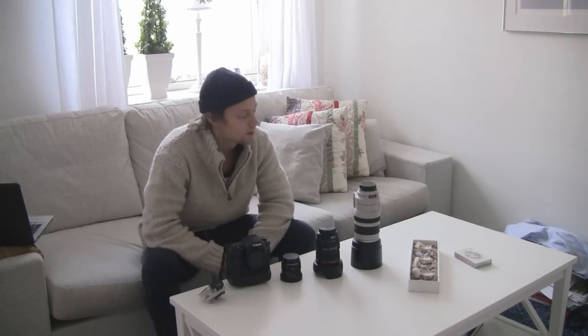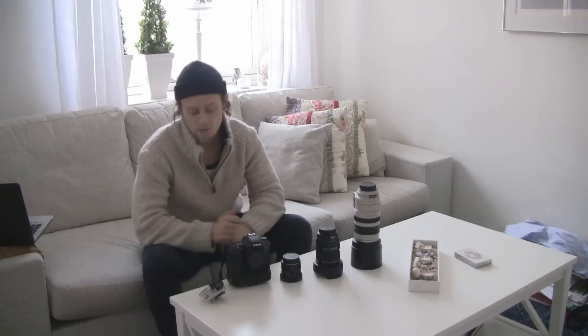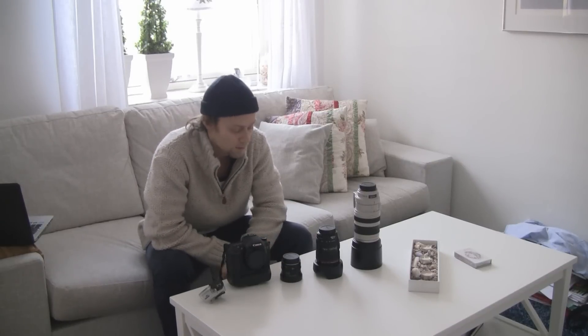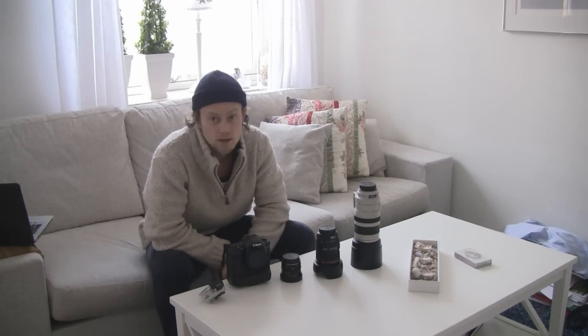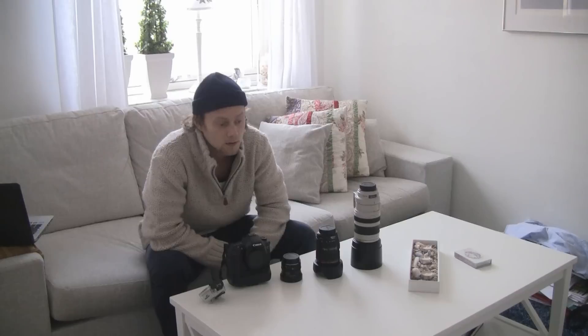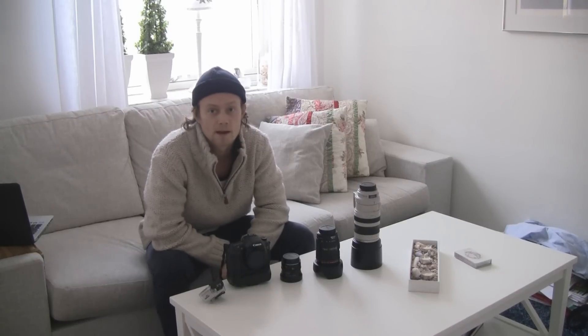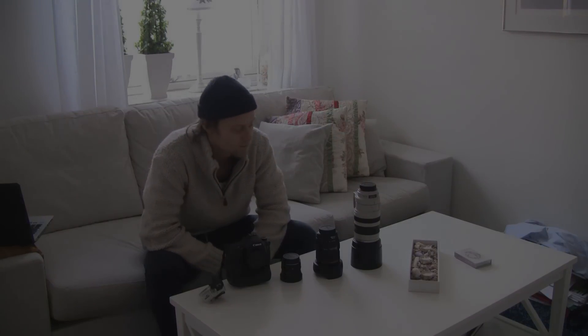So this setup basically covers most of what I need. I've got a camera for the water, and I've got a full range from 15mm to 400mm, plus a solid main camera. Since we're going to be bringing a lot of gear — a backpack, camera equipment, one or two surfboards — and traveling by bus the whole time, I have to keep it to just this, but I think it's going to be enough.